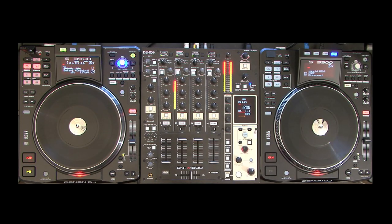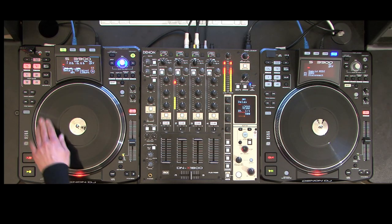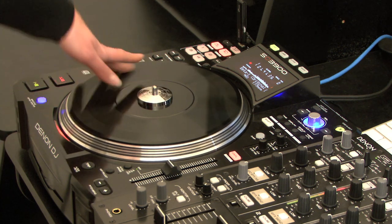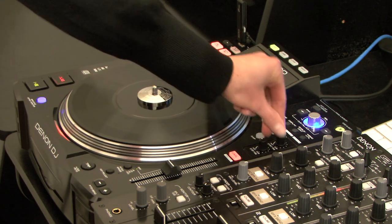The transport controls have been slightly changed in the SC3900 — the play and cue buttons are now hard and solid, meaning more precise response on start and stop. Track search and scanning controls are done using four buttons located on the left of the jog dial. The new scratch platter is honestly blown away — it's been upgraded to a high torque direct drive motor and contains a real piece of vinyl for a more honest and realistic feel.